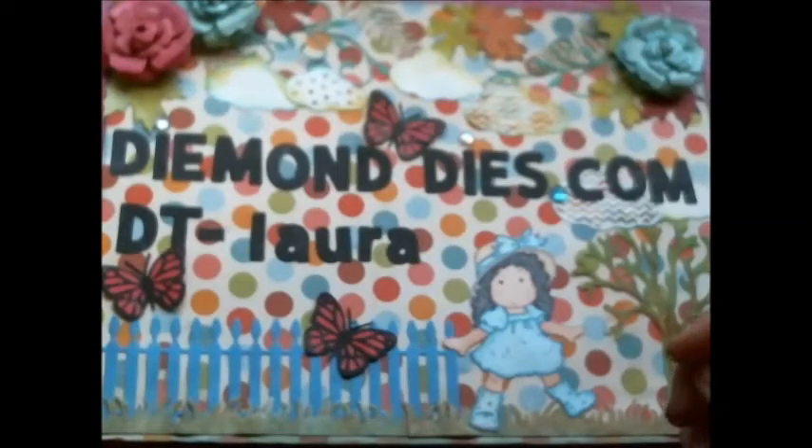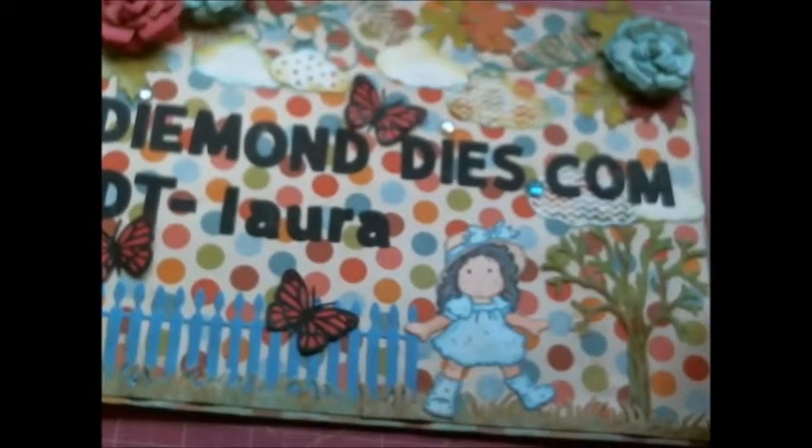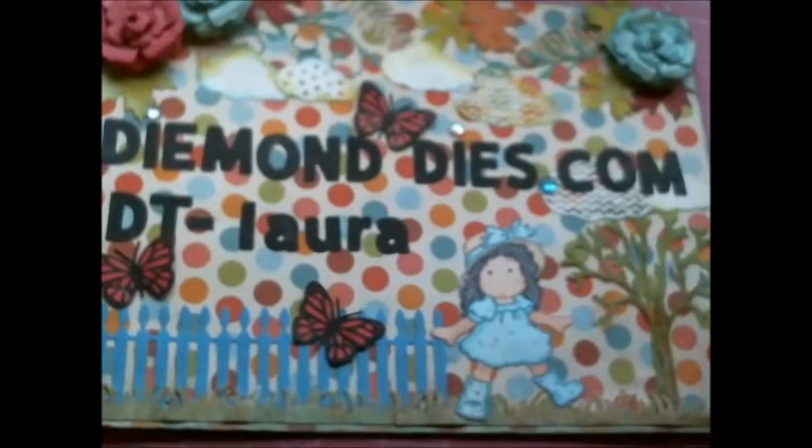We also have another event every month: the monthly card exchange swap — it's a secret card exchange swap. You sign up on the Diamond Dice Facebook page, and about a week or two after sign-up, D will give you the name of your secret swap partner. You create a card for this partner and mail it out to them. It's a secret — they will not know. Once everyone has their cards, D will do a reveal on her Facebook page, and at the end of the month she picks a winner who wins a $15 gift certificate toward the Diamond Dice store.